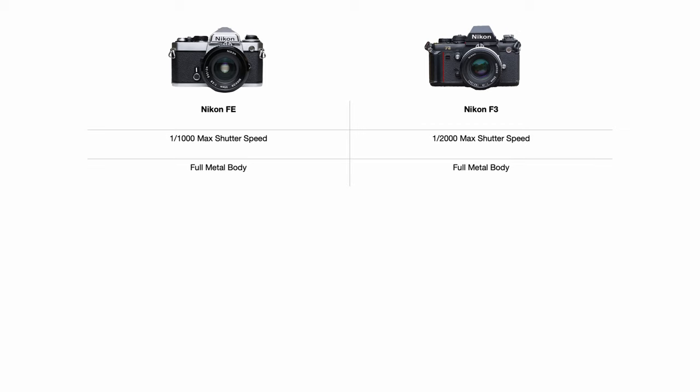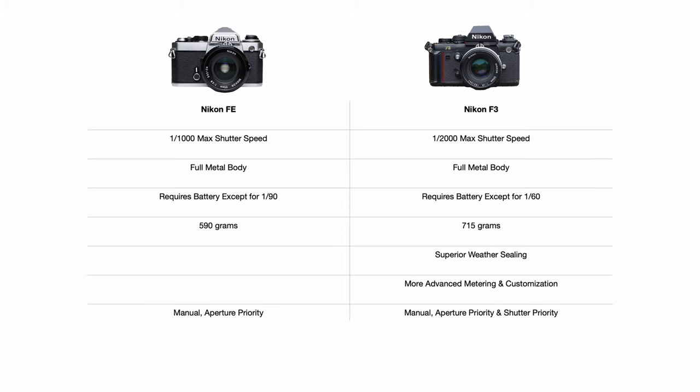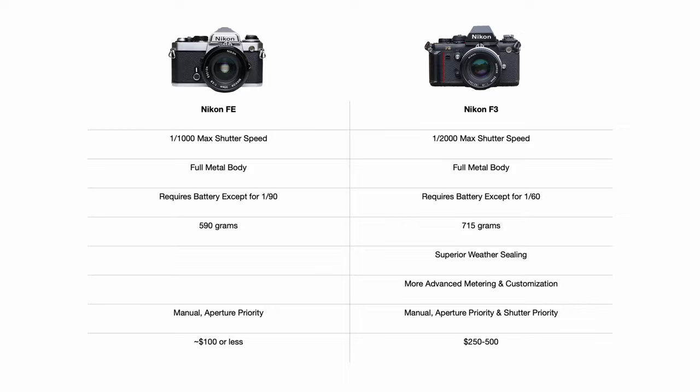We can compare tiny little details: this camera's maximum shutter speed is 1/1000th of a second, and the F3's is 1/2000th, so you get an extra stop. Both are fully metal, neither are fully mechanical, and both require batteries to operate. The FE is smaller and lighter. The F3 has better weather sealing, more advanced metering and customization, and the addition of shutter priority mode. The FE has fully manual and aperture priority mode. At the time of making this video, the F3 is going for $250 to $500, while the FE without a lens is going consistently for under $100 — so you're getting roughly the same amount of camera for potentially 20% of the cost.